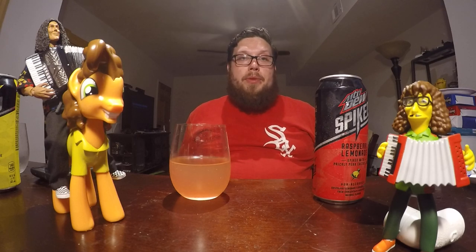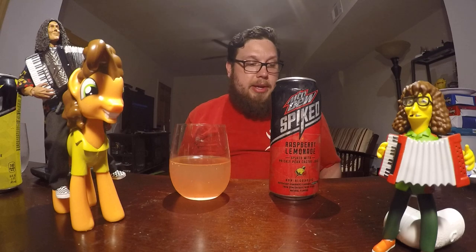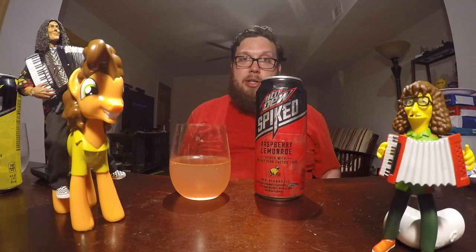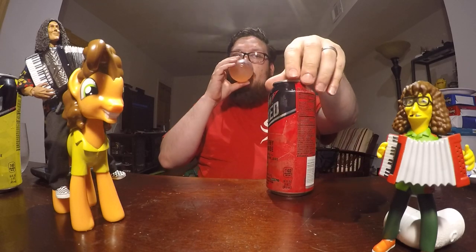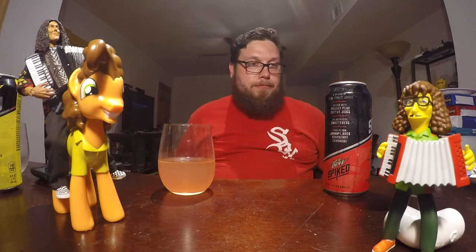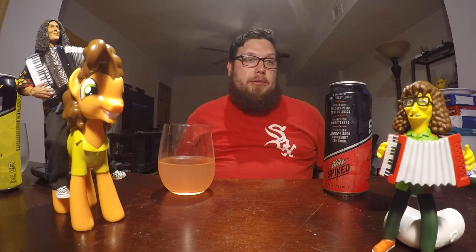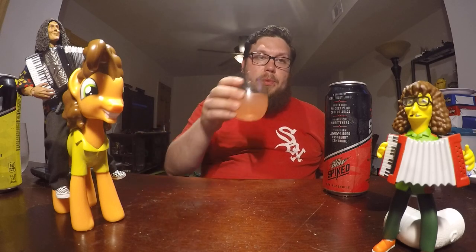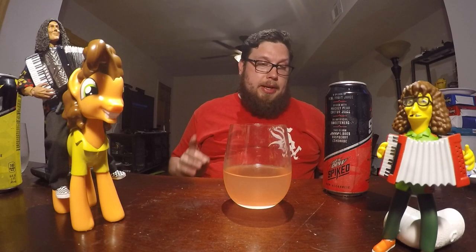I like this one better. The raspberry flavor actually tastes like raspberry, and you want raspberry to be sweet and not necessarily tart. Whereas with the regular lemonade I want it to be more tart, the raspberry one I'm okay with it not being as tart. So raspberry one looking good. This one also says 2% juice, which is prickly pear juice and lemon juice — and it doesn't say if there's any raspberry juice in there, so the raspberry must all be from artificial flavors or other added flavors.